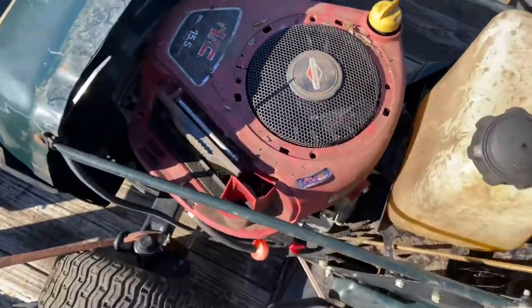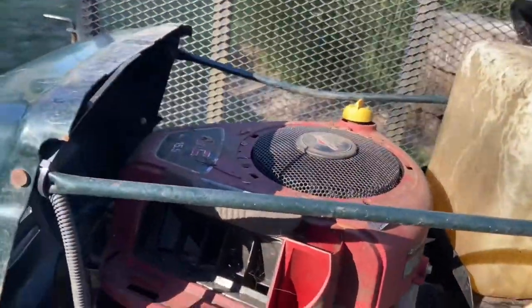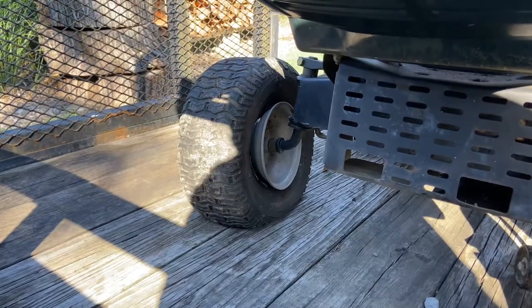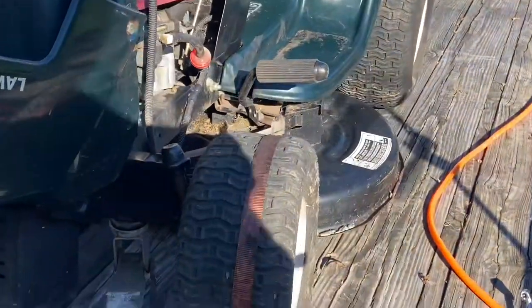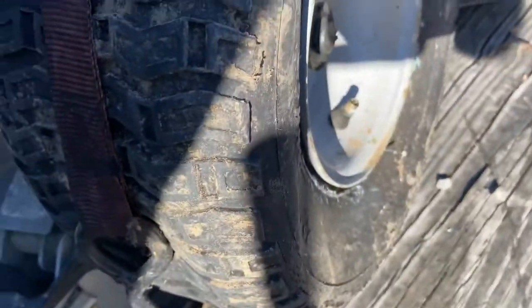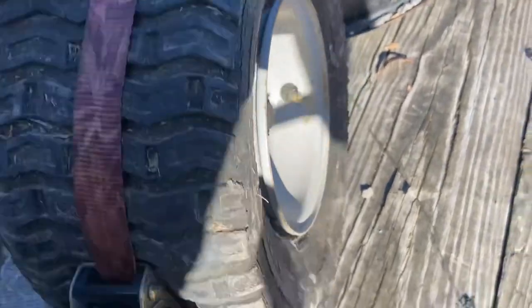I'm gonna take this cover off and see what the starter looks like. Both tires look exactly the same — this one and this one. I got that ratchet strap on and it's in the middle. I'm trying to close up the gaps — if everything goes smooth it's going to fill up.